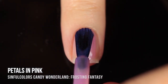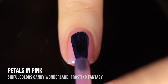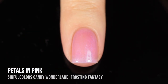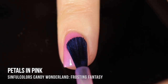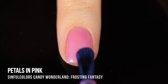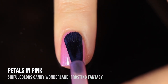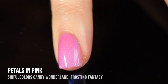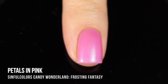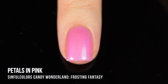Moving on to the next finish, we have the Frosting Fantasy polishes. These ones are the sheer mattes — the polishes aren't intentionally sheer but you do get a little bit of that visible nail line, and they dry down to a semi-matte almost plasticky finish. This first one is called Petals in Pink. It's a really beautiful warm pink base that has a really intense blue shimmer running throughout. I showed all of them in three coats — one, two, or three coats all look gorgeous — and here it is with that dry semi-matte finish.